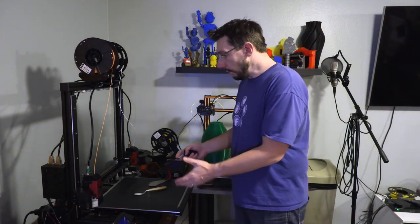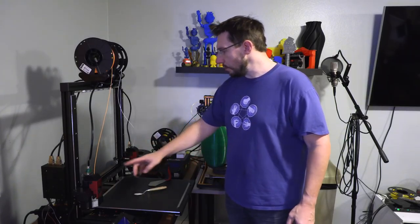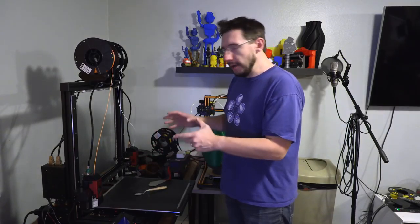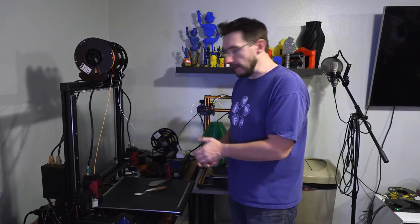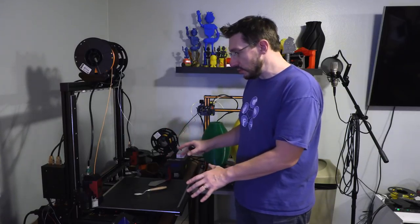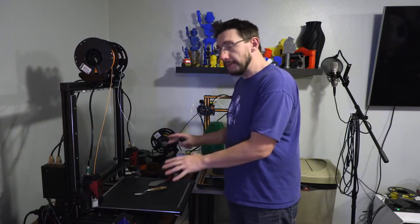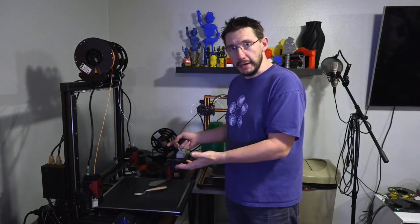Over here in this corner we've got the FormBot T-Rex 2 Plus 3D printer. It's a dual extrusion printer with independent extruders, much like the Sigma, but with a build volume similar to the GMAX 1.5 XT Plus. I've done a lot of really cool prints on this — in fact, I just finished an awesome print you'll see before the new year. I do owe a review on this machine. If this is something you'd love to see on the channel, please leave a comment down below.